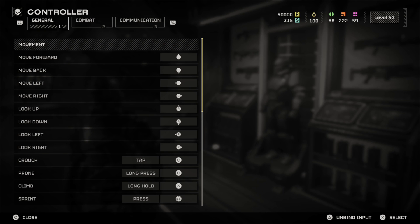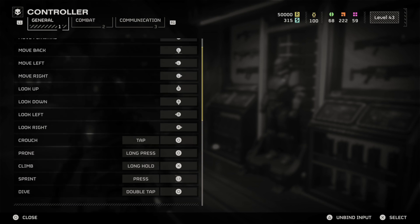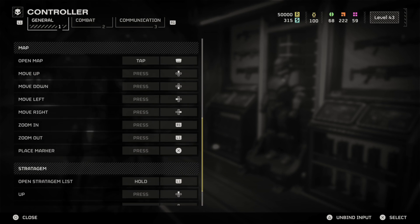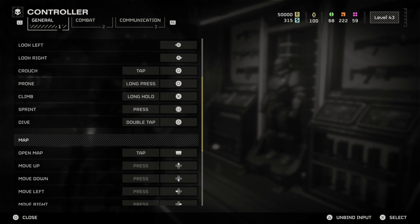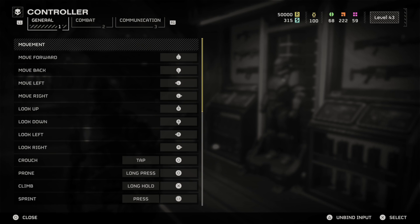The only thing I would probably change would be my movement button for prone and jump. I'd probably put prone to the right thumbstick. So do we have anything for right thumbstick? I can duck with that. R3 — I don't think I remember pressing R3 for anything, maybe to zoom in. I like crouching with R3 or jumping, but there is no jump in this game.